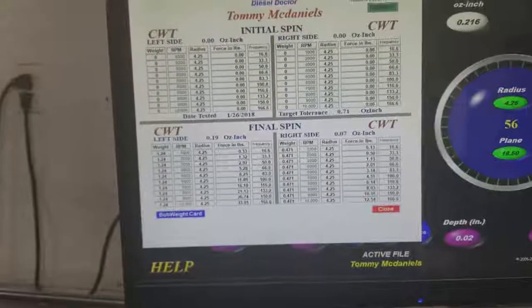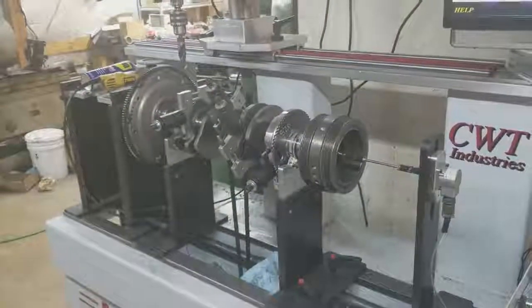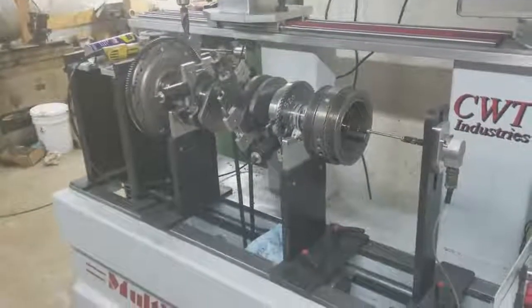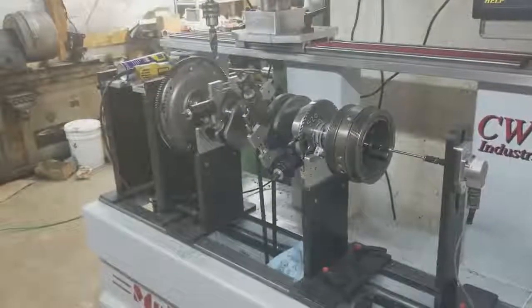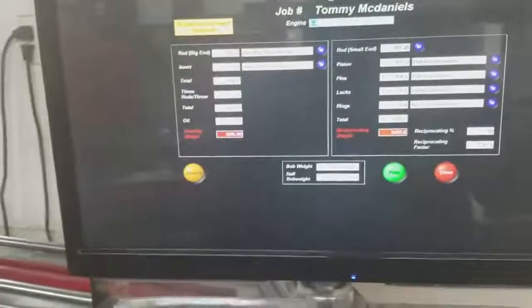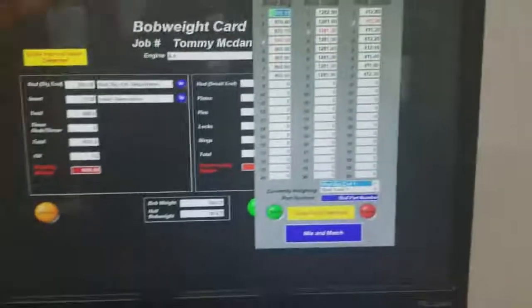It's extremely important. We preach balancing pretty heavily. The reason why we do is because for some unknown reason in the diesel world, guys just believe that it's not important to balance because these things don't turn as many RPMs as a big block Chevy. The thing is, it's a larger rotational mass. If you weigh an LS1 rod, it might weigh 700 grams. Out of this engine right here, let's just look at our bob weight card — if we pull it up here, you can see that the big end on the rods are 869 grams.